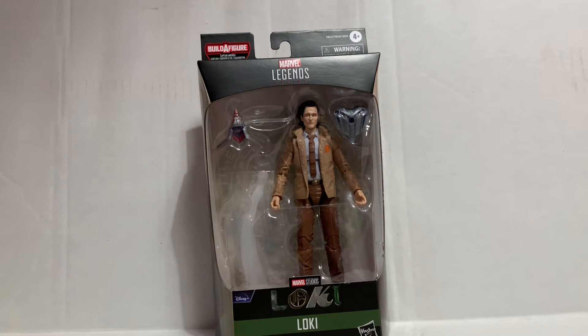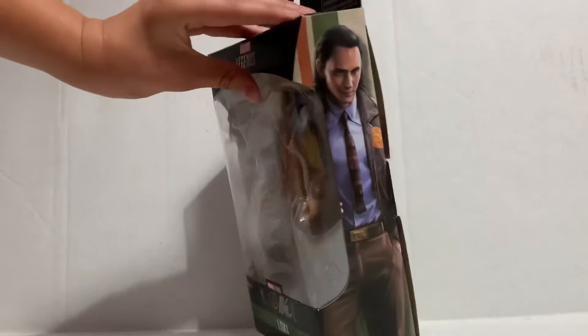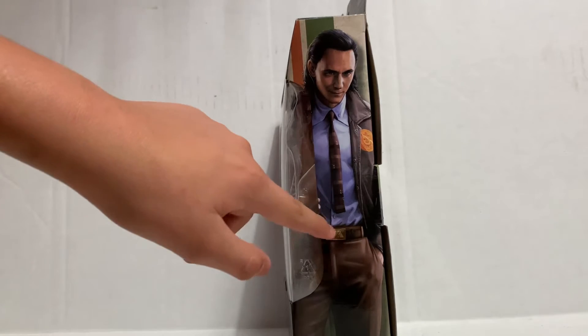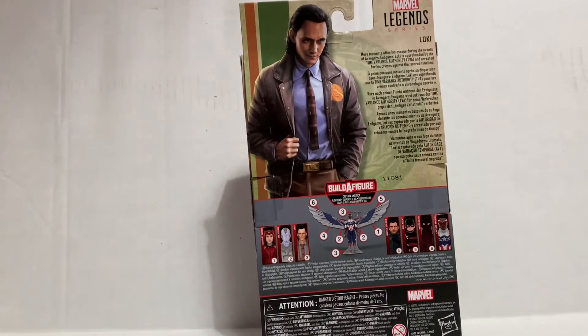On the side we have some art of Loki from the show looking great, and you can see on his belt it says TVA, which is actually a really cool thing. On the back you can see a bigger version of the artwork of Loki, and on the bottom you can see the rest of the wave: Scarlet Witch, Vision, Loki, the Winter Soldier, U.S. Agent, Baron Zemo, and Captain America.